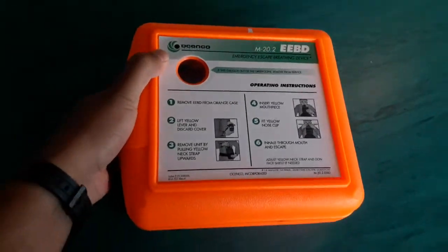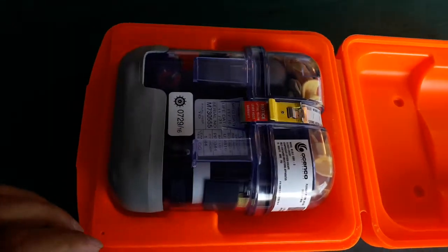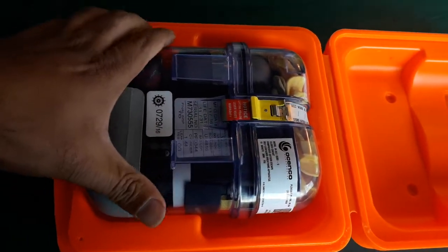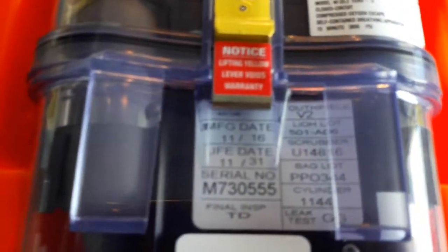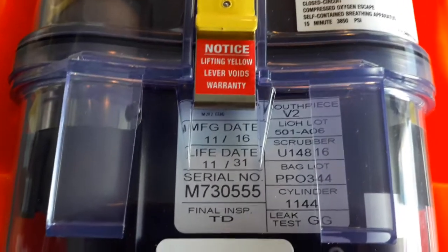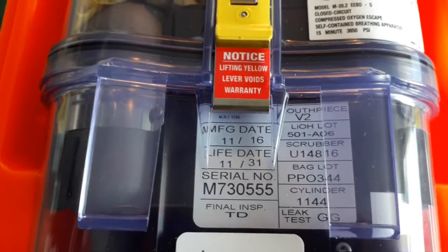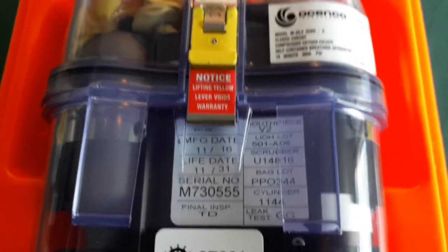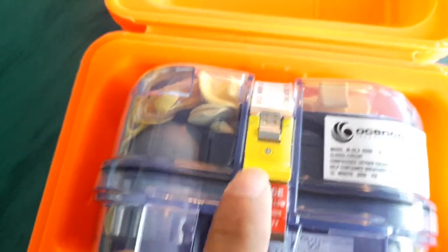Now we want to open it up. Have a look at the manufacture date and the expiry date — expiry is 2031, so we are well in range. Look at the yellow straps; looks good, that means it is properly intact.